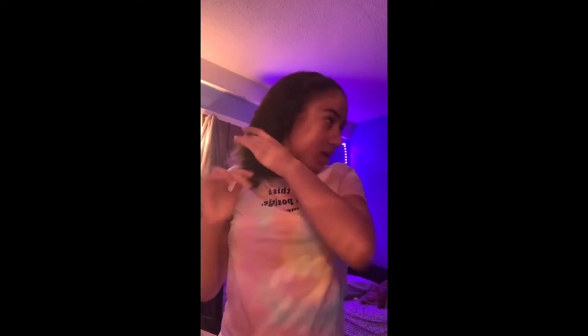Hey guys, welcome back to my YouTube channel. My hair looks like this because I was making a video right before this — my hair is very curly right now. I recorded a video before this and my hair wasn't coming out good. I was doing the two buns and I thought it would come out good but it wasn't, so I'm going to be showing you how I do my buns and we're going to see how this goes.